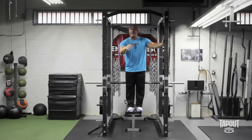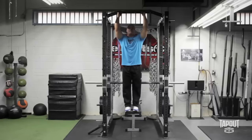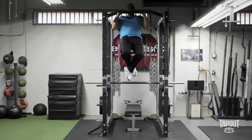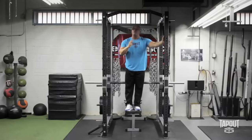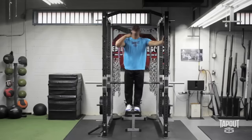If you can't do a single chin-up or you can only do one or two, a little trick to get stronger at chin-ups is to jump up on the chin-up bar and just hold as long as you can. Jump and just hold.